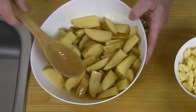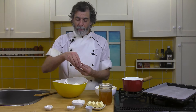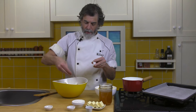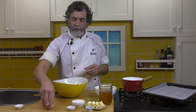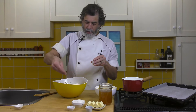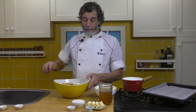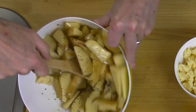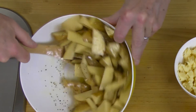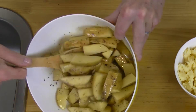That looks pretty good — looks like everything's coated. Now I want to take the pepper and sprinkle it around over the top, then mix it a bit more. Do the same with the salt. Spread that all over the place and mix again so that we get that salt and pepper clinging to all pieces of potato.